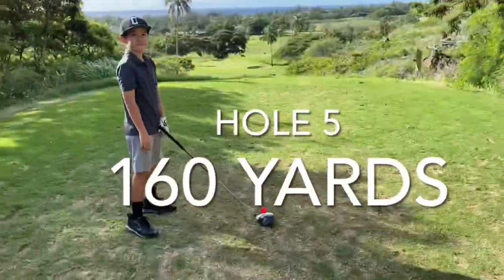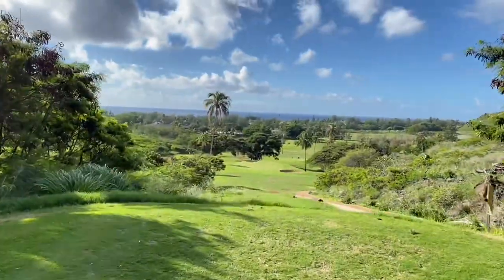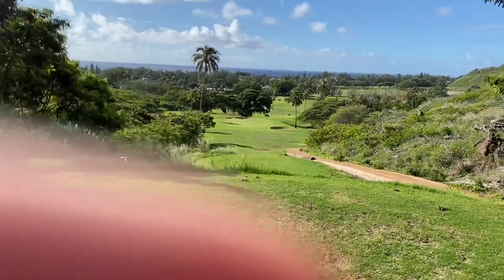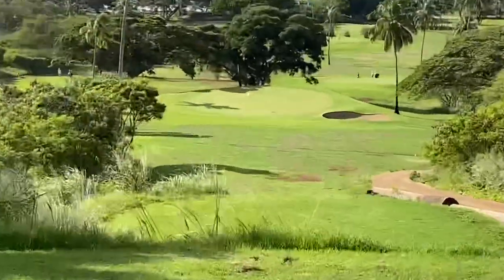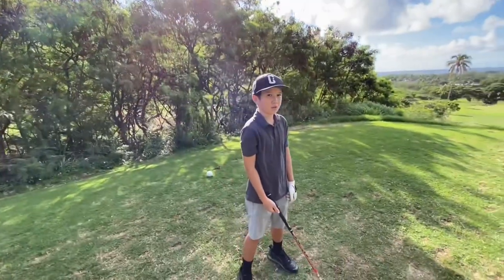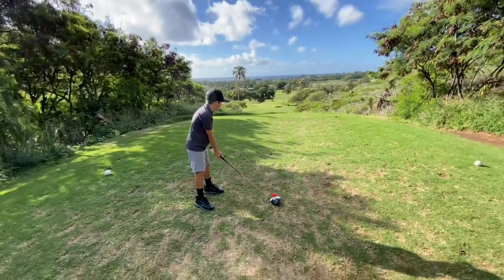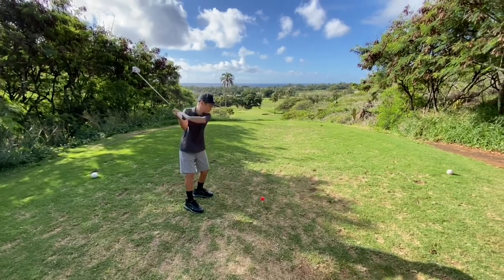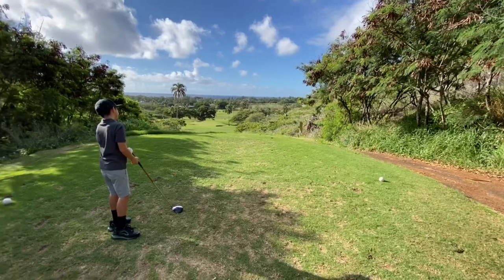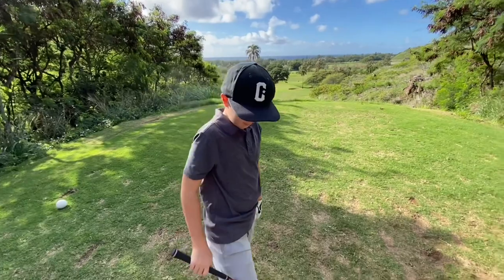Brady's going to hit driver. Beautiful view — Hawaii Kai. The flag is right there — the white flag. It's 160 yards. It's downhill. Brady's going driver. One thing that we said we wanted to avoid was the right side. We're playing scramble, so we're best ball. Brady hit it to the right side — we're probably going to find it in hole number six.